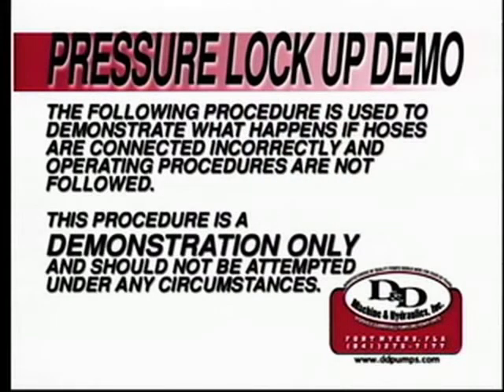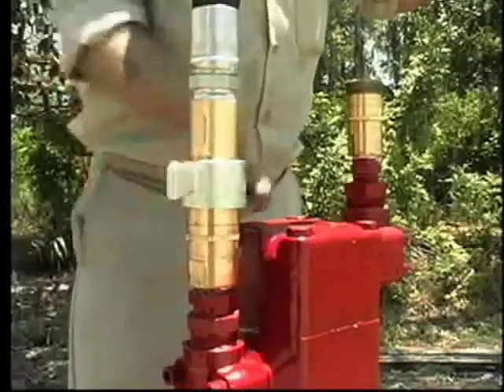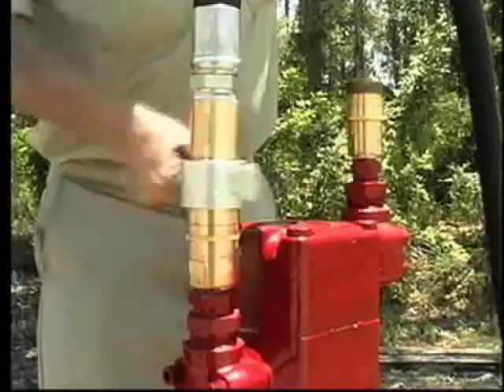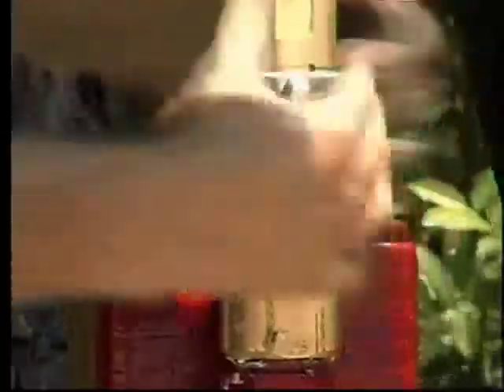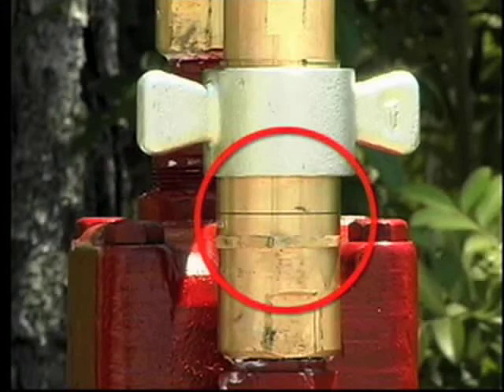The following procedure is used to demonstrate what happens if hoses are connected incorrectly and operating procedures are not followed. This procedure is meant as a demonstration only and should not be attempted under any circumstances. Failure to connect the quick coupler completely can result in serious damage to the pump head. In this demonstration, you can see that the return line quick coupler is not tightened to the correct position. Notice the distance between the coupler and the TITAN line, indicated by the connection arrows.